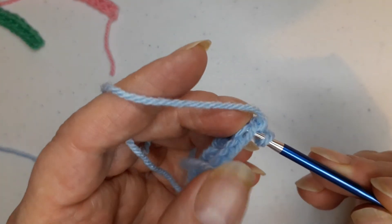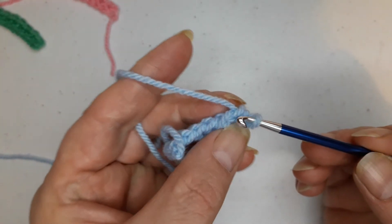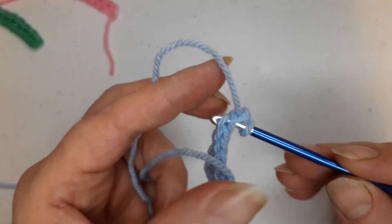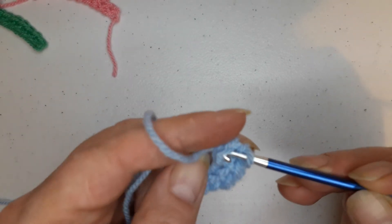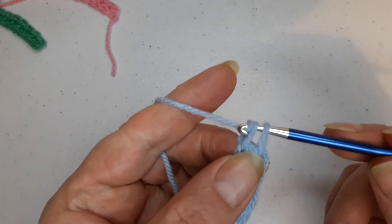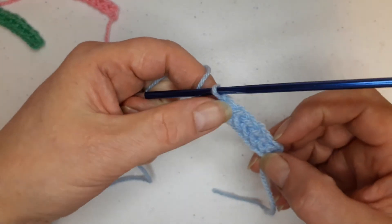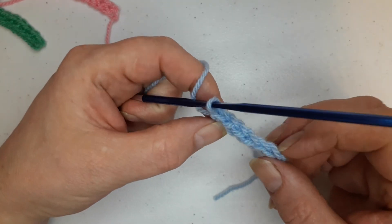Now again — don't take this loop here. Turn your work this way, put in here, and that last one in here, pull yarn through, then make chain one, and pull through. That is your chainless foundation single crochet (US) or double crochet (UK).